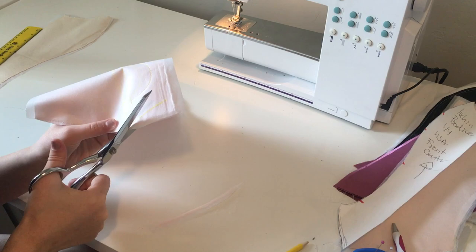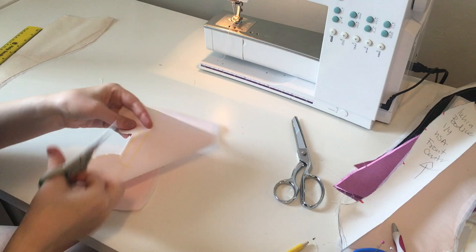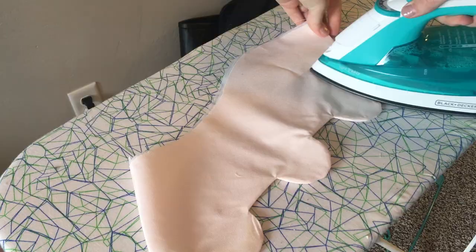Once that's finished, go ahead and trim off your excess material, flip it inside out and give it a really good ironing. Now here you can see we have the scallops that go on the front of Lucia's bodice.